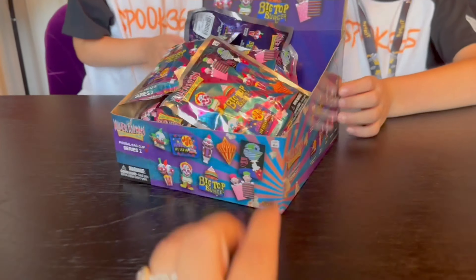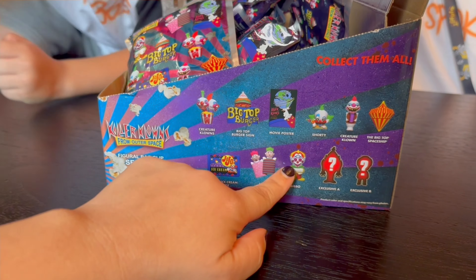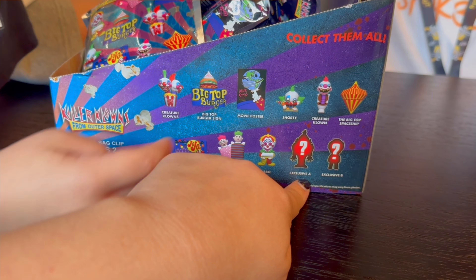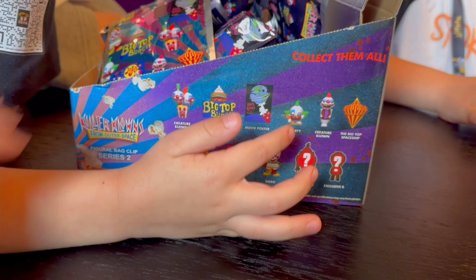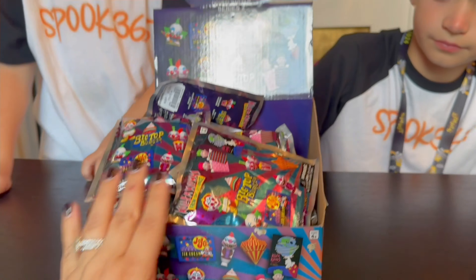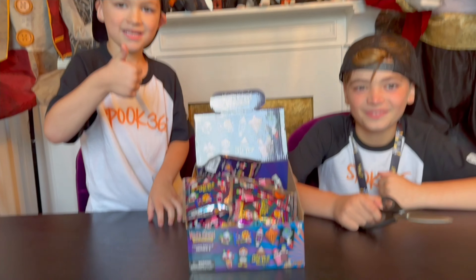Yeah, they say collect them all. Let's check out the side - there are 9 to collect and then 2 exclusives. I want that one or the pizza box. So we're going to see what we get. And if we get triples of anything, we're going to do something really special with it. Make sure you're a subscriber of ours so that you don't miss out on what we do.